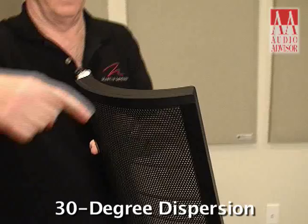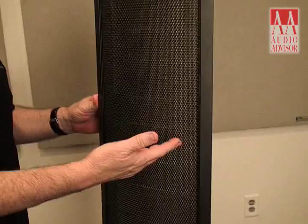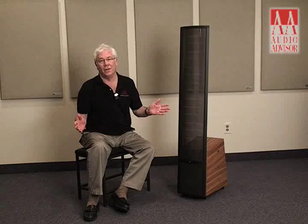Some of you may be very familiar with electrostatics, but to recap the benefits: there's no crossover where your ears hear the best. The patented curve launches at 30 degrees into your room, so it doesn't overreact with the walls but goes to the listening position. And lastly, the film inside that drives the music to your ears is faster and quicker than anything known.